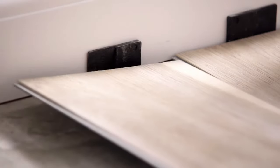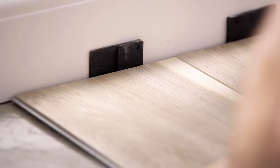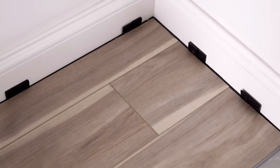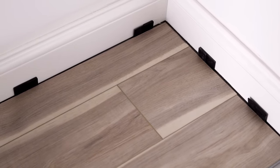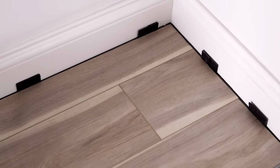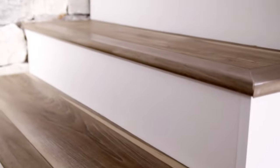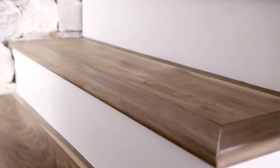As each row is completed, place spacers at both ends to maintain a consistent gap to the wall. These gaps and the cut edges will be covered by quarter round or desired baseboard molding installed at the end of the project. When installing planks around door openings, it's best to cut the door casing so the plank can slide underneath. Never undercut metal door casings. An assortment of coordinating transitions and trims, including stair nosings, are available.